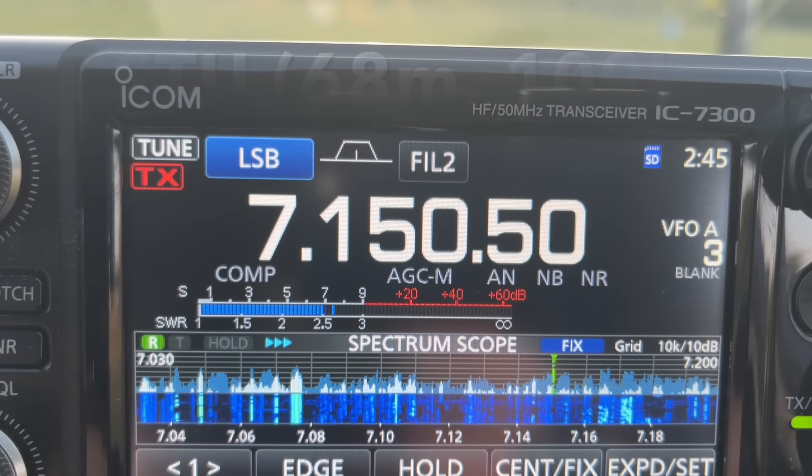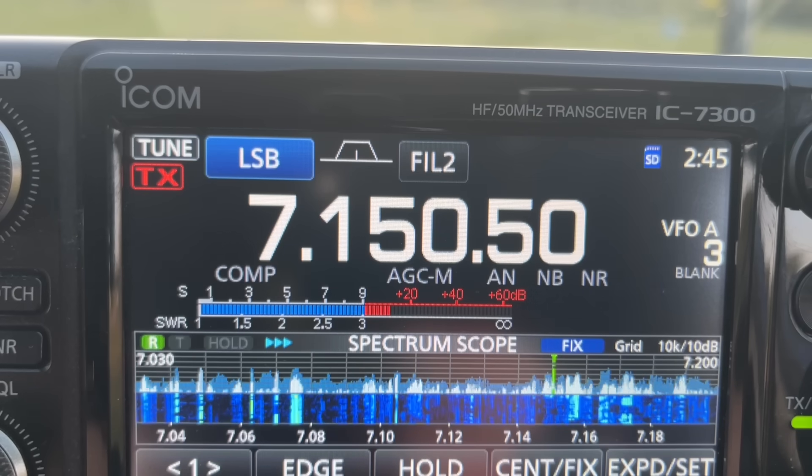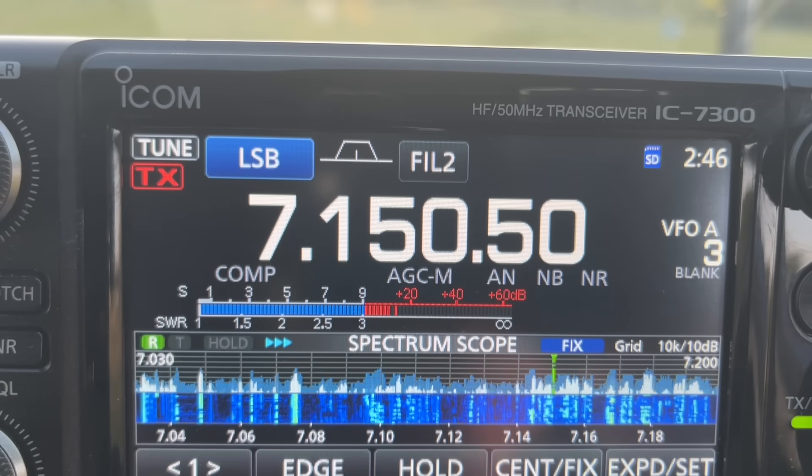I'm going to put up another one. I guessed the length and it tuned up straight away. And you're five and nine plus on the NFED — sounding great. And you're five and three, five and four on the vertical. Significant drop, as we'd expect.